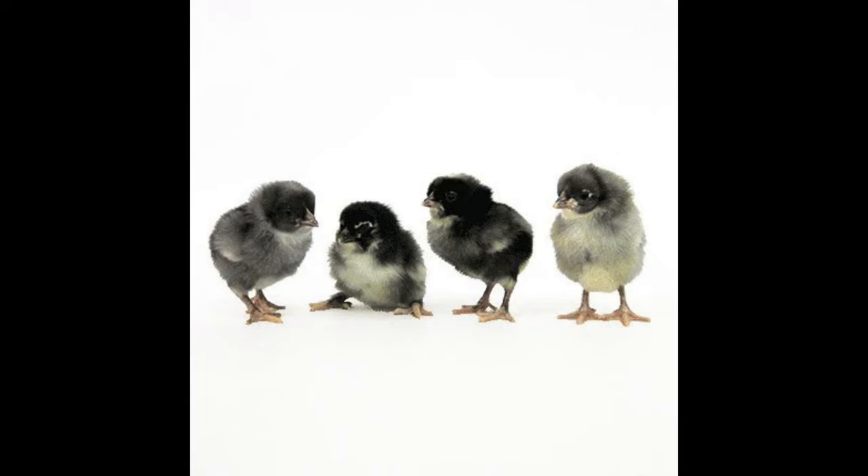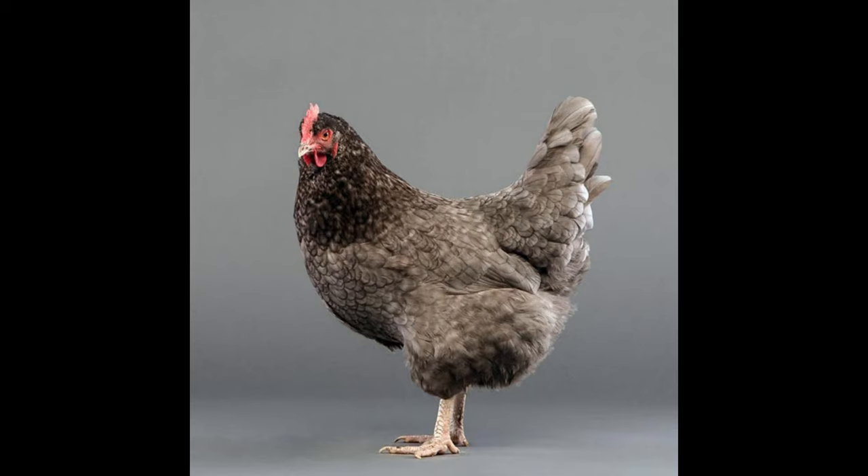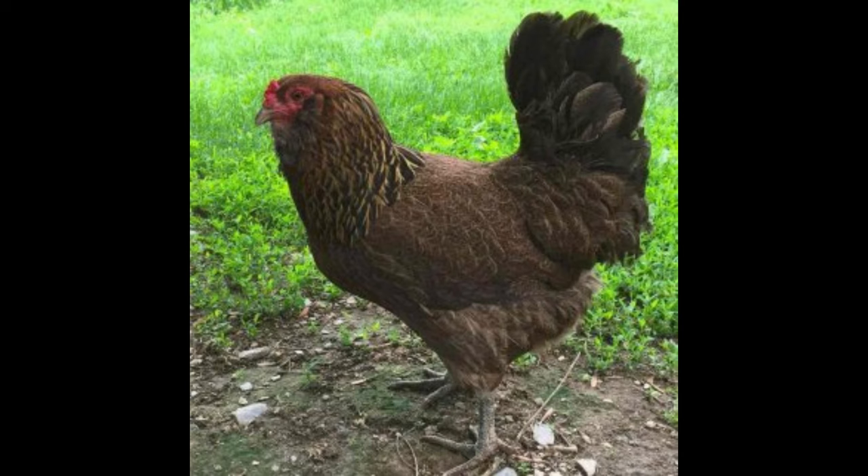Olive Egger Chickens are a hybrid breed that originated from crossing a Maran and an Americana. What makes them so unique is that they can lay eggs of a wide variety of different colors, including blue, green, and even pink. They usually lay eggs that are a bluish-green color, which can range from light olive green to deep olive brown.